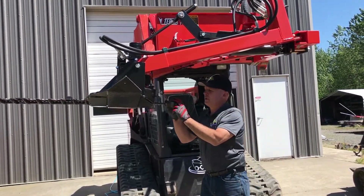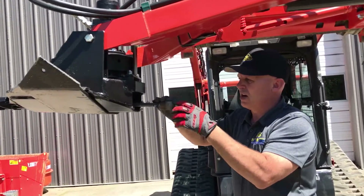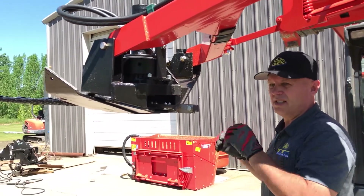Prior to going through here, there's a little spud segment that goes inside here. I'm just going to loosen this off, drop the spud in, and then align it with the bottom of the gearbox so that I can get it all adjusted, set up, and ready to go.